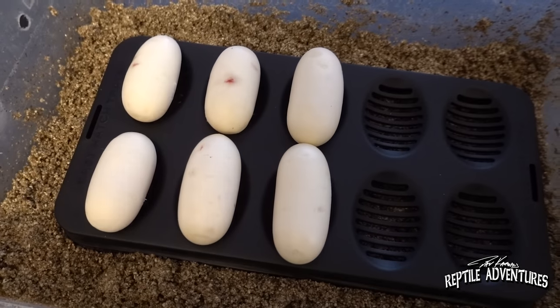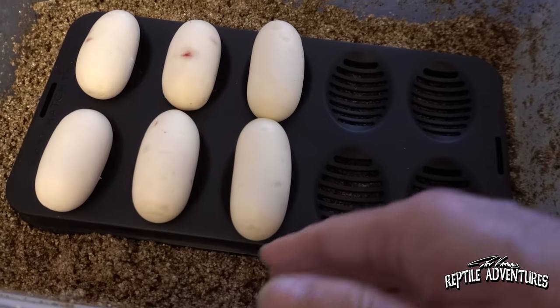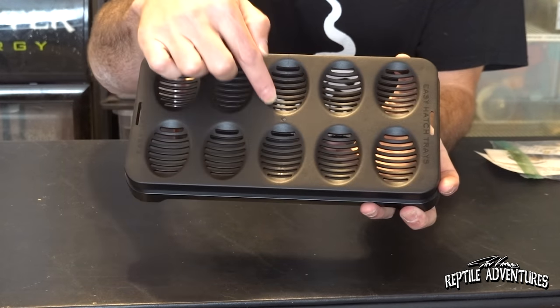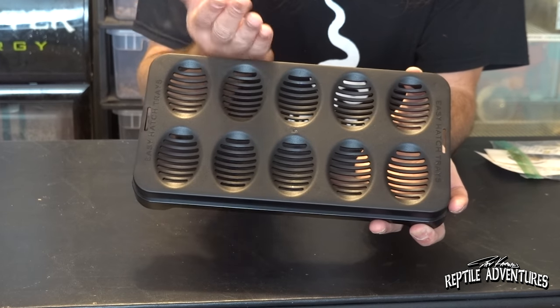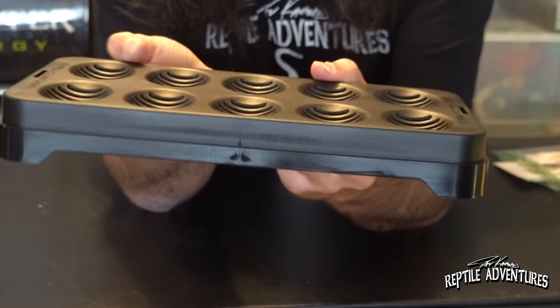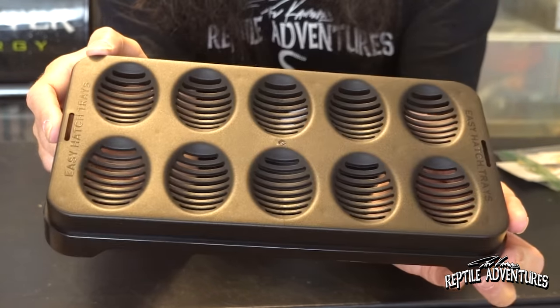I want to thank Easy Hatch for sending this to me. I use this with my ball pythons and also with my bull snakes. I really like it because it's sturdy but flexible, and it's high enough to keep the eggs off the moist substrate, which prevents problems like molding or over-saturation. Each egg-shaped compartment has little slits so humidity can come through, without the problems you'd have putting eggs directly on substrate like vermiculite.